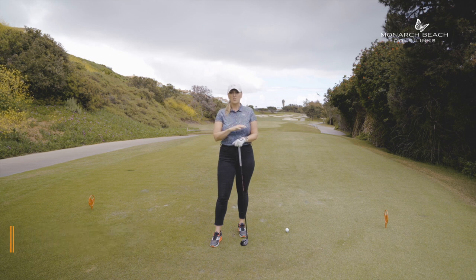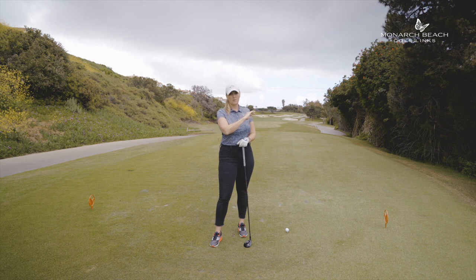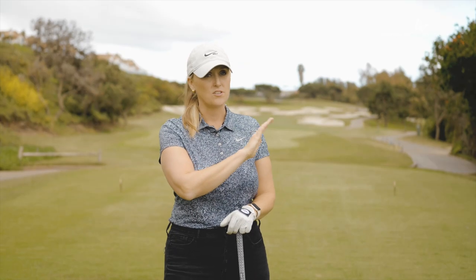If you want to be very conservative and do the smart play, take that right bunker off this tee out of play. Today I have my three wood and I'm going to aim down the middle if not down the left-hand side, just to take that bunker out of play because it makes it really hard to get to the green from that bunker.